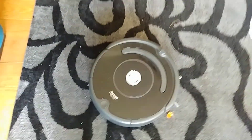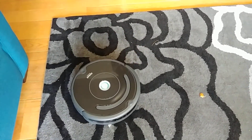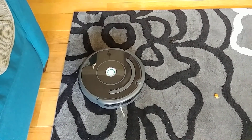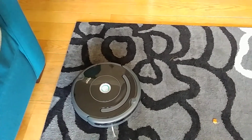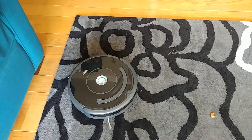And if I pick it up and place it onto the black flower, it malfunctions like it's stuck, and then I get the error message again. What the heck, Roomba?